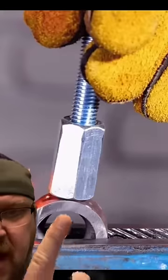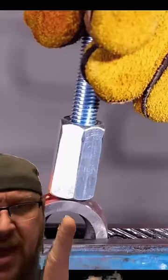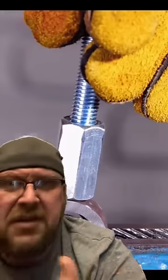So you can see before he welds it, you've got this piece of mild steel pipe. He's sectioned it off. You can see the texture right here — it's nice and smooth.